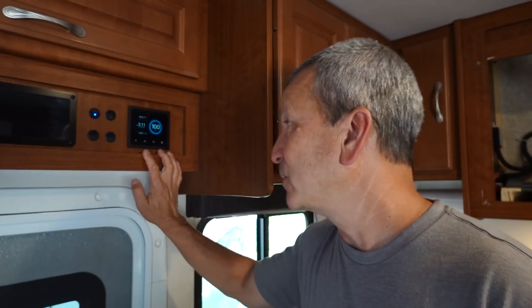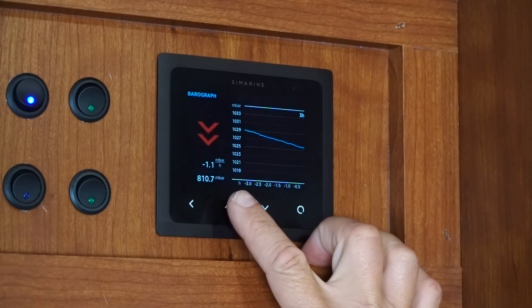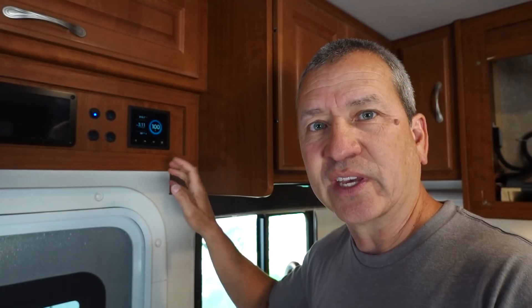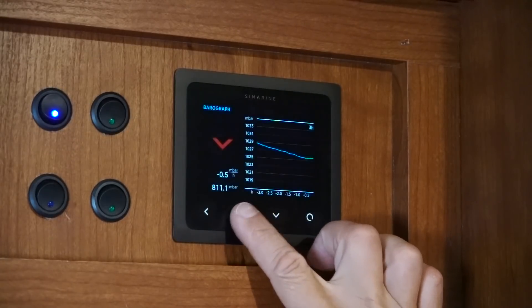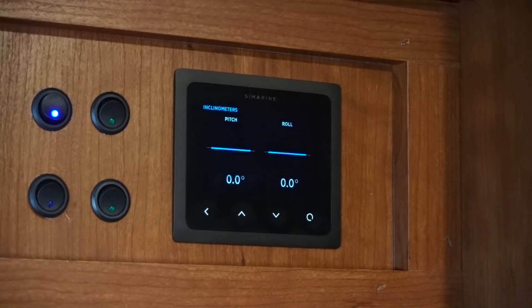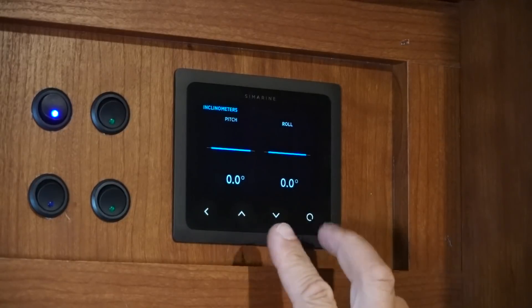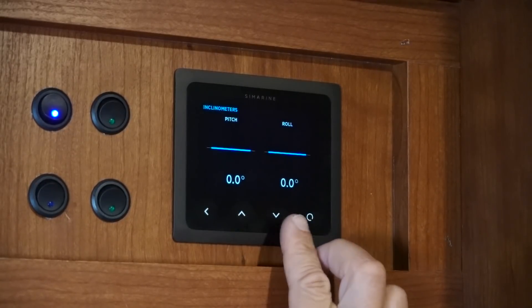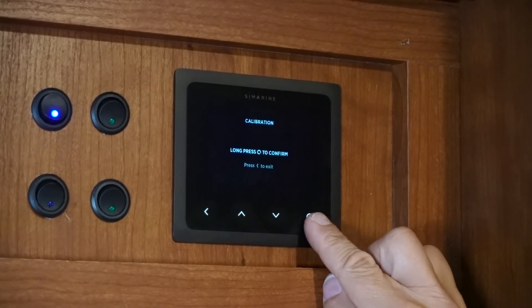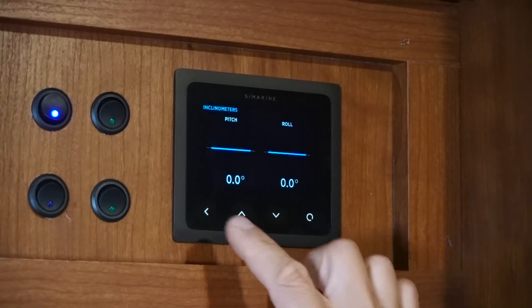With everything connected, we should be able to see it show up on the display, but we have to calibrate it first. There is a calibrate button on the device itself — press that and it'll reset everything to zero — but we can also do that on the display. To calibrate from the display, go to the inclinometer screen. I just recalibrated it using the button on the device so it's already set to zero, but if at any point you want to reset it, press the up and down arrows together, confirm by pressing this button, and it's reset.